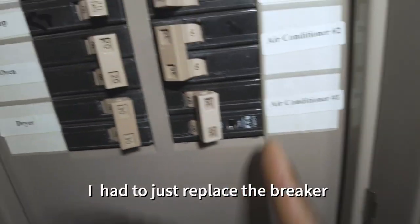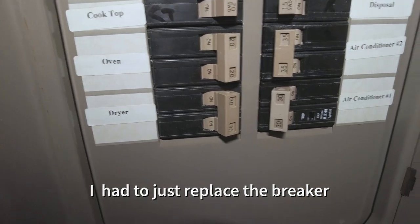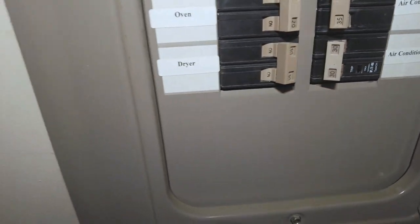Got the right size and style breaker in there now, should be good to go. Just a quick one for today — let me know what you think. Thanks for watching.